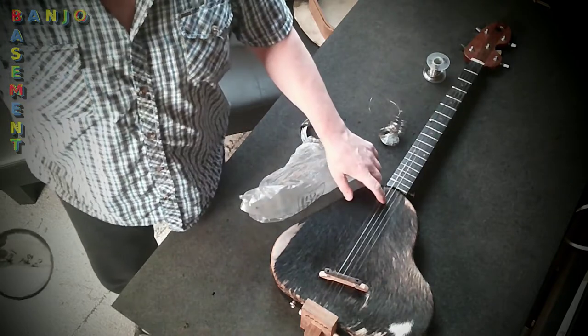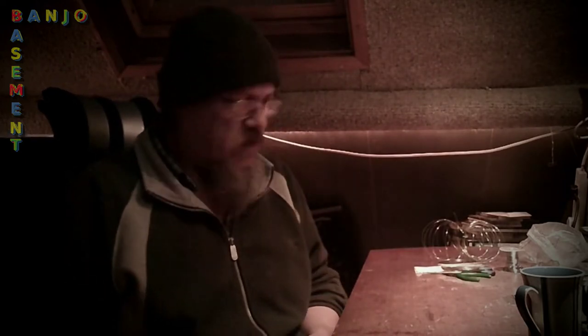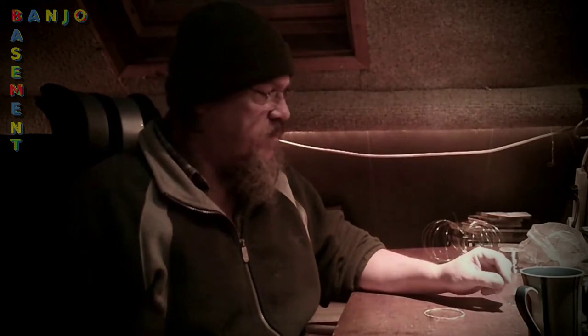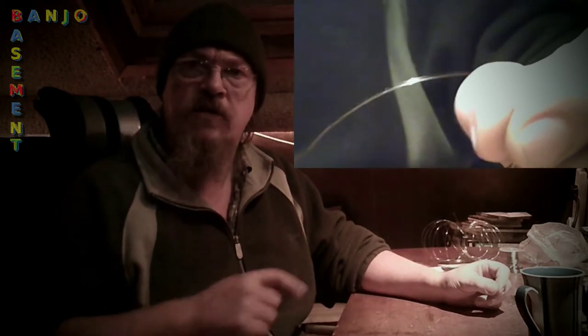I prefer a non-wound string for my fourth string. I just wanted to point out about metal wound strings — it has a steel core, and then metal is wound around that. The reason for that is you don't have to have quite such a thick string. It means they can get the same note, the same depth of note, on a thinner string with a lighter feel, but only slightly lighter. So if one is only using an unwound metal string, it would need to be a little bit thicker than the equivalent wound string.